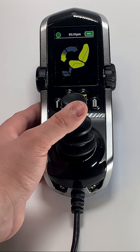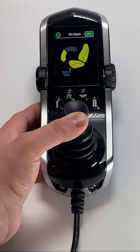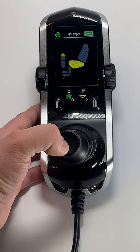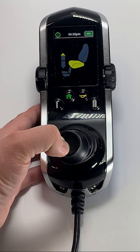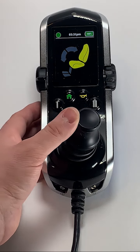To return to your neutral position, press and hold the joystick forward until your desired position is reached. Note how when we use the seat elevation feature, I-level is activated as shown by the green circle with the eye in the top left. Remember, we will be covering the seat functions in more detail on another video.